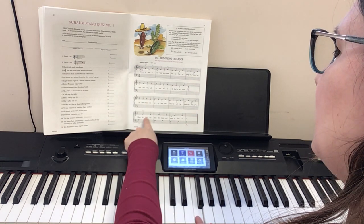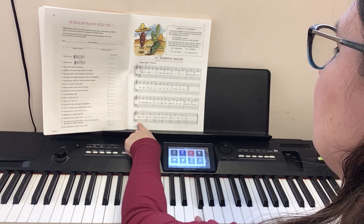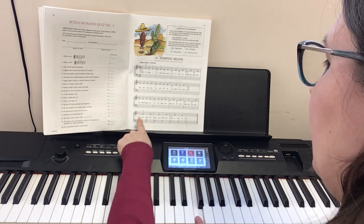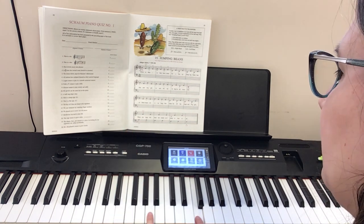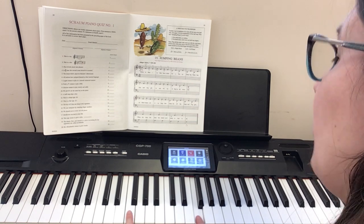Here's where it gets fun and interesting. The right hand stays put, but the left hand is now bumped to bass clef and it's on that A, then keeps going down to G and then F.